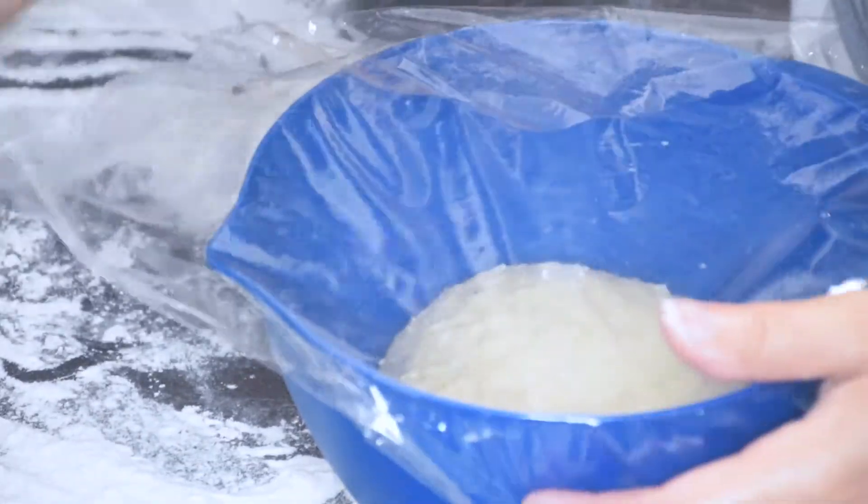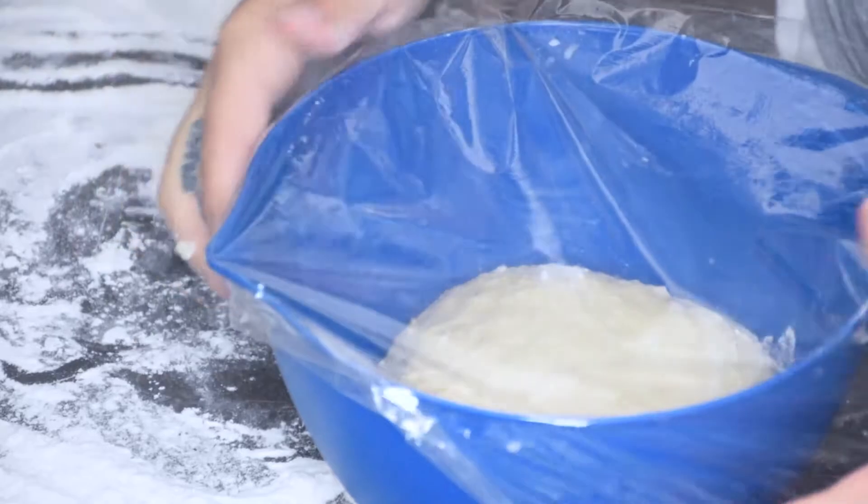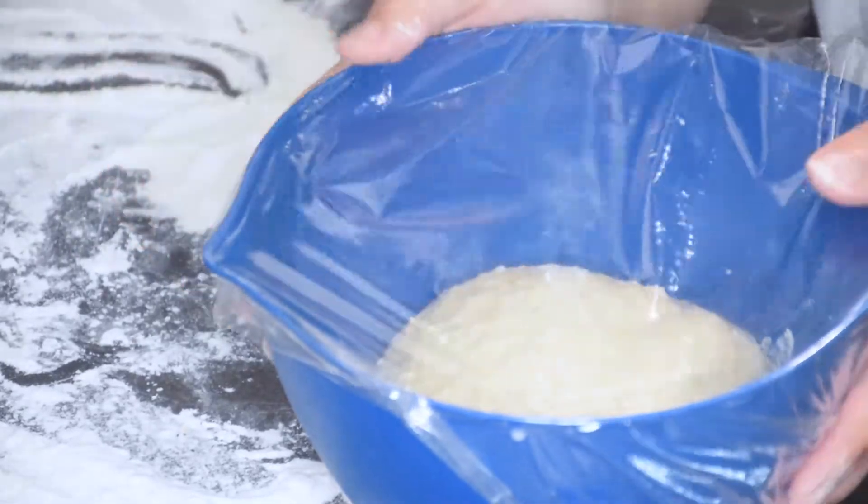You do want to rub the oil around the bowl. Now I'm going to cover it and let it rise in a warm place for an hour.